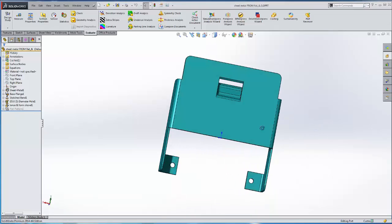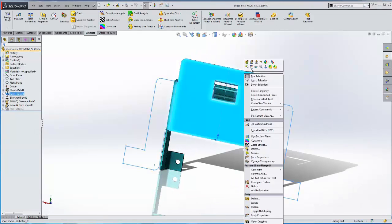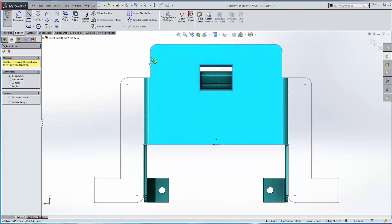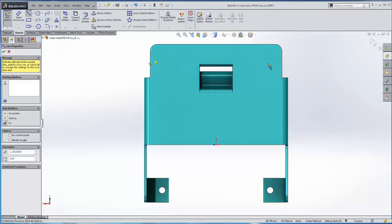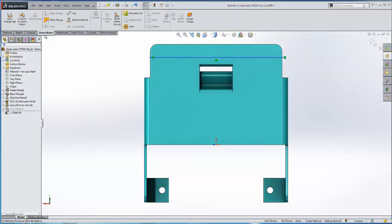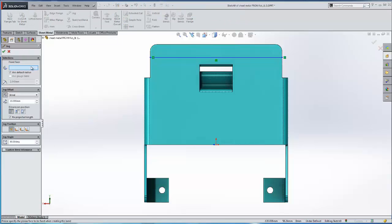The first thing we are going to do is create a sketch, and we are going to draw in a line to represent where we are going to place the jog. We are going to proceed to our sheet metal tab and select our jog tool, which will use this sketch as a reference.